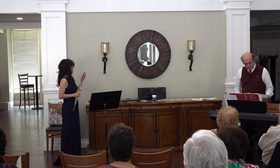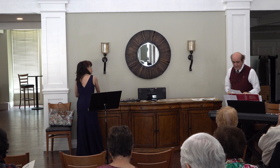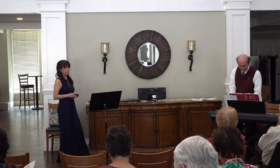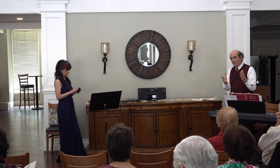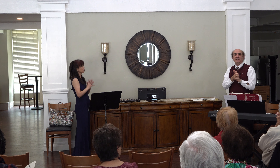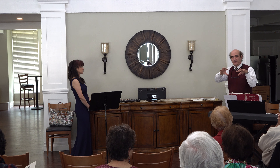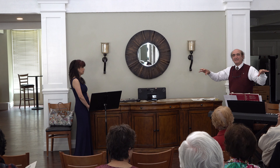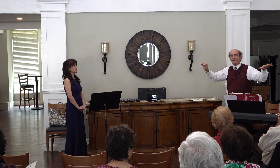Hello guys. It's called Träumerei by Schumann, and it actually means dreaming. I grew up with this piece in multiple ways. One of the strangest ways was you open a TV and all of a sudden you have a beautiful orchestral arrangement like this, and there is a funeral of the chairman of the Communist Party.